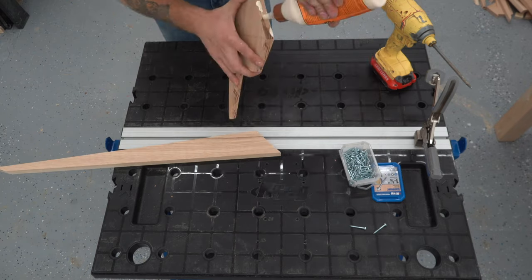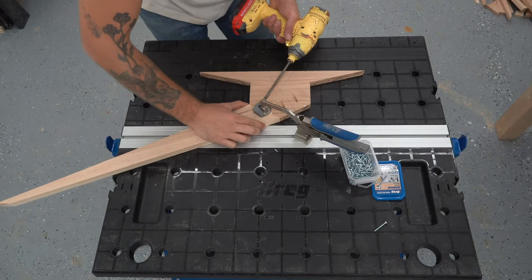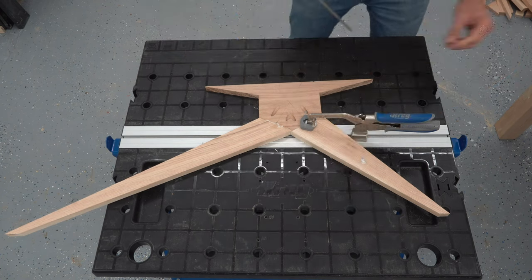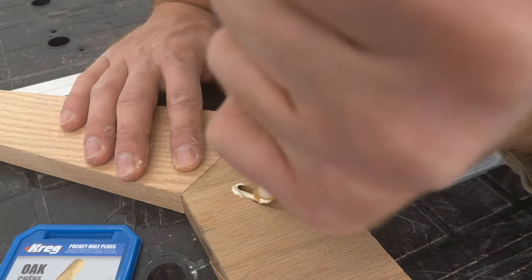I connected my two side legs to the smaller hub pieces, and after I did that successfully, I got my long leg, large hub piece, and the back leg all connected. And you can see that even though this base was a little longer than my work surface, I still was able to do everything easily.